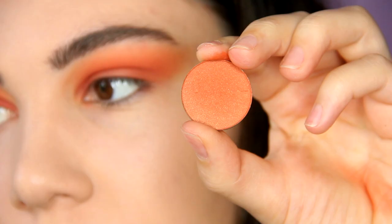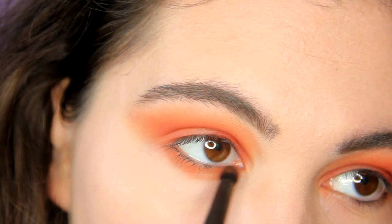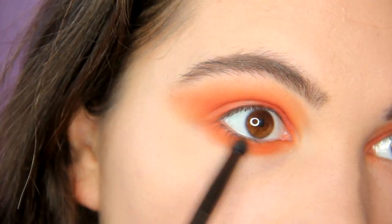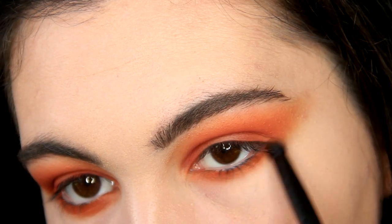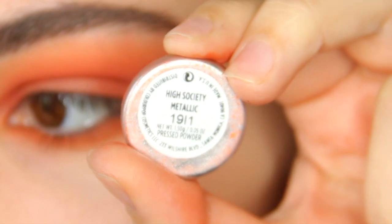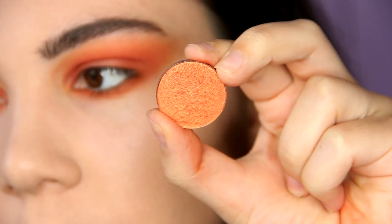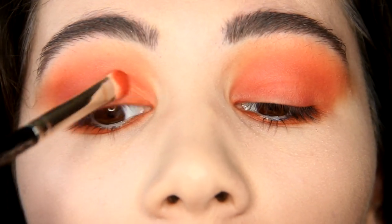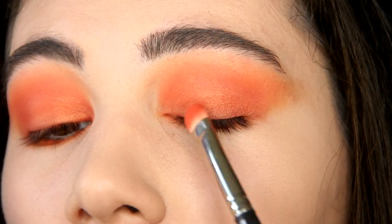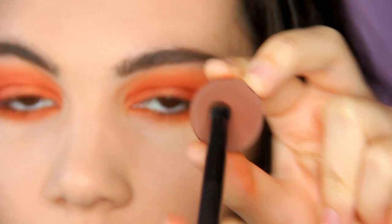Let's apply these beautiful shimmer peachy shadows under my lower lash line. I also decided to apply these amazing shimmer peachy shadows all over the lid. And I decided to apply these brown shadows into the outer corner.